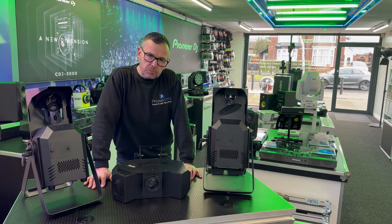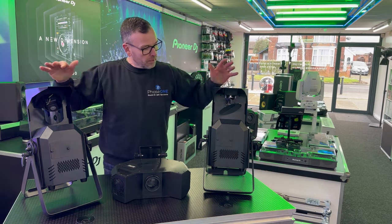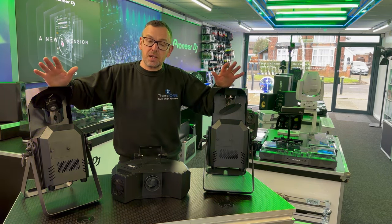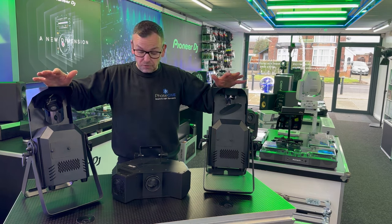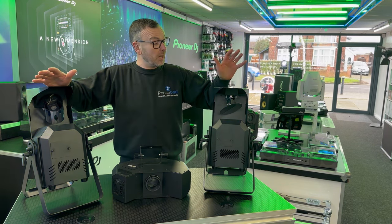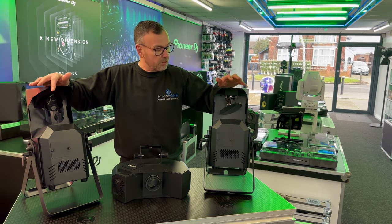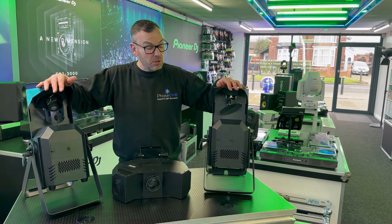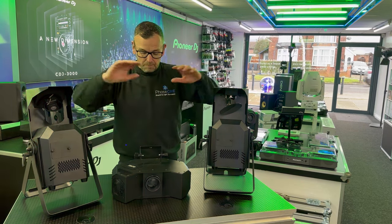There's quite a lot to get into on this video, so get the kettle on and get comfortable. What we're going to do is take these two out on location to a venue in town called the Dolphin Centre — a leisure centre with a massive big function room. We're taking these two fixtures in because a mate is doing a gig there for Christmas parties, and I said can I come and film these before the party starts. We'll also show them working in the shop with smoke and haze.